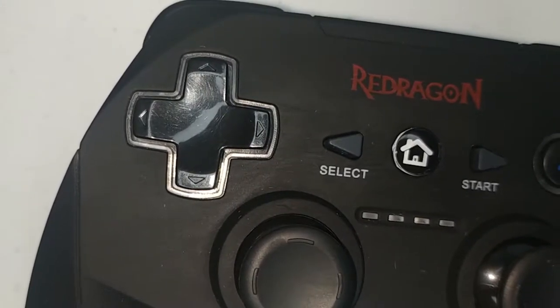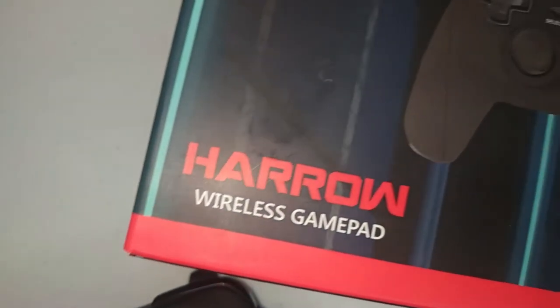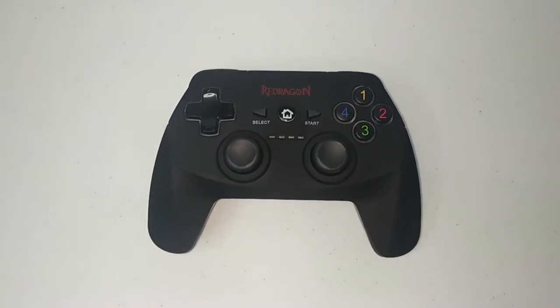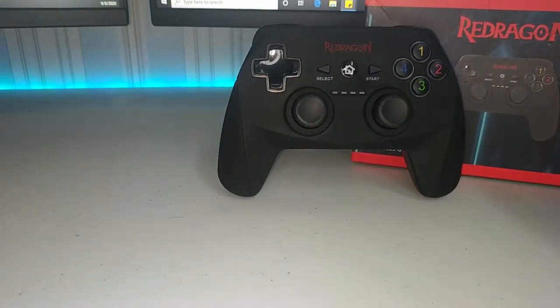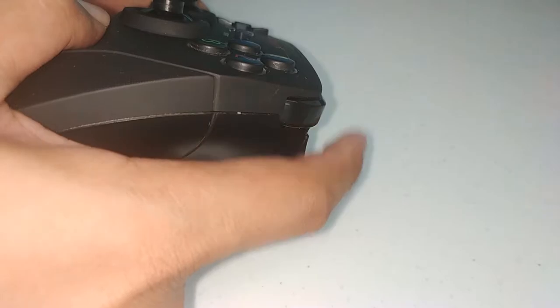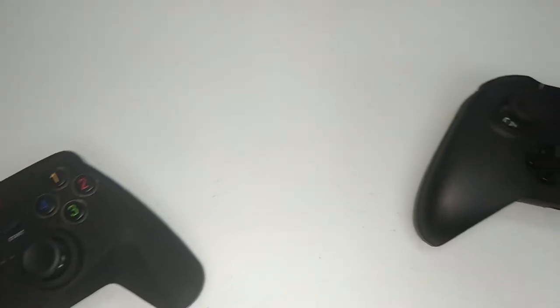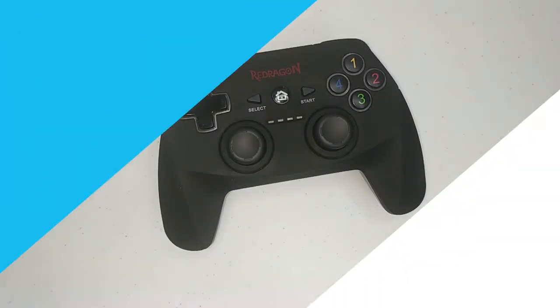What's up guys, CONSTEC here back again for another video. Today I will be sharing with you my review of the Red Dragon Haro G808 Wireless Controller. I got this controller for less than $20 or 1,000 pesos and it's by far one of the cheapest wireless controllers around. This review will be a little different as I've been using this controller for 8 months now before switching over to an Xbox One wireless controller. So without much ado, let's get started.